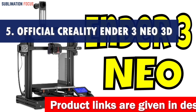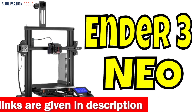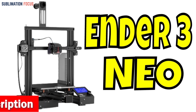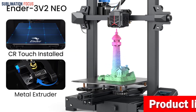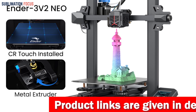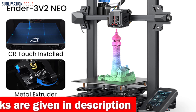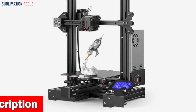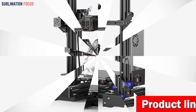Number five is the official Creality Ender 3 V2 Neo 3D printer. Are you ready to take your cosplay game to the next level? The Creality Ender 3 V2 Neo is your perfect choice. This easy-to-assemble printer requires only three simple steps, making it ideal for newbies and experts alike. Say goodbye to manual bed leveling with the upgraded CR Touch 16-point robotic technology, which automatically compensates for the printing height at different points of the hotbed.